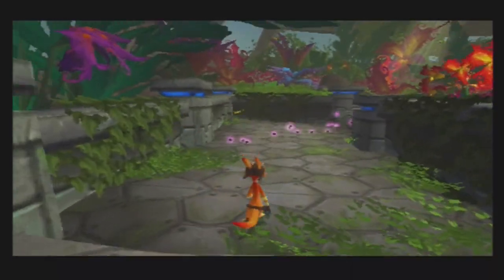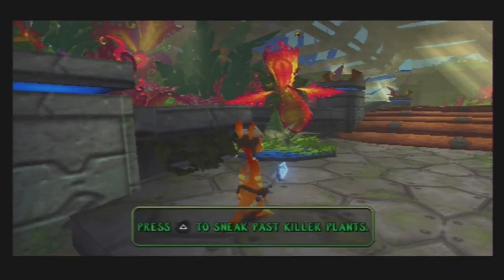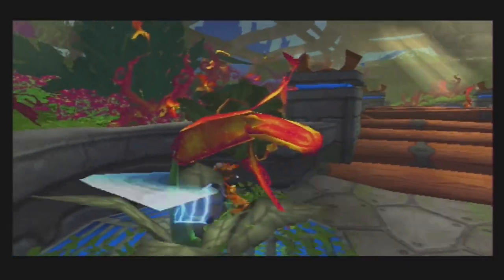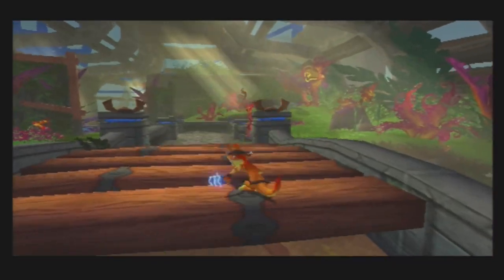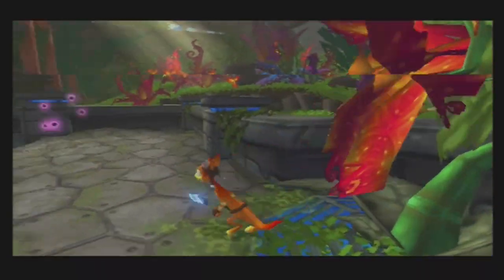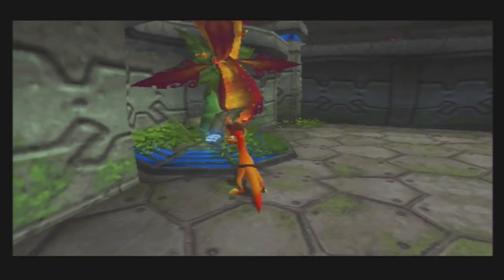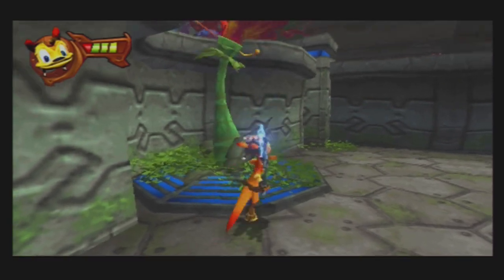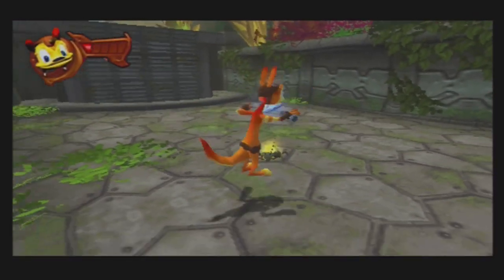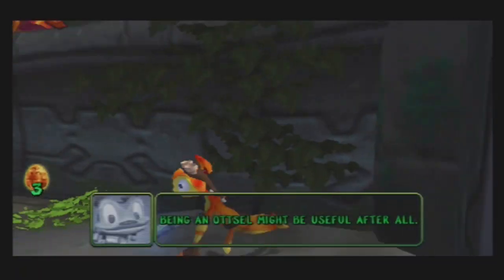Here's some gameplay of Daxter on the PSP, which is awesome. Things are going well. Game 2 just got some health — being an azo might be useful after all.